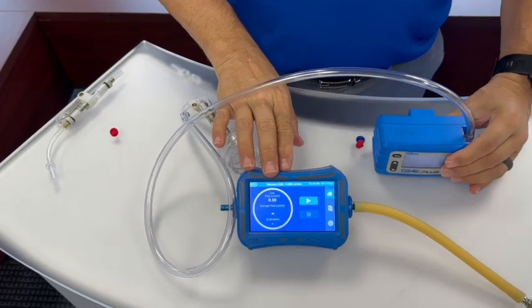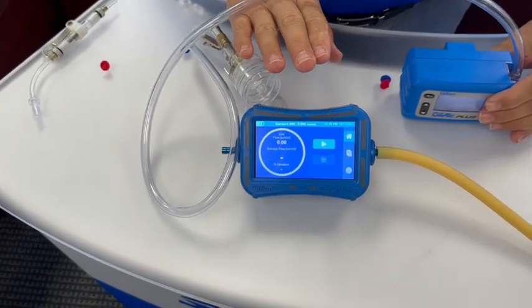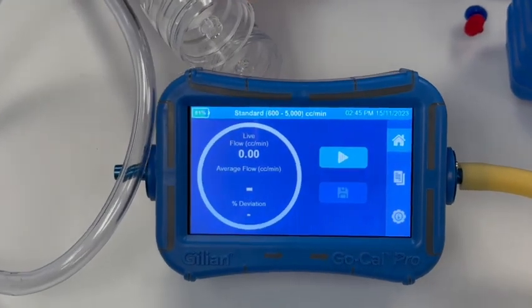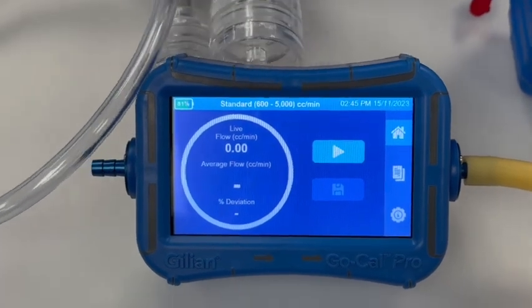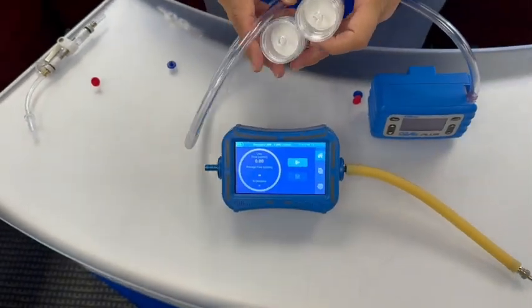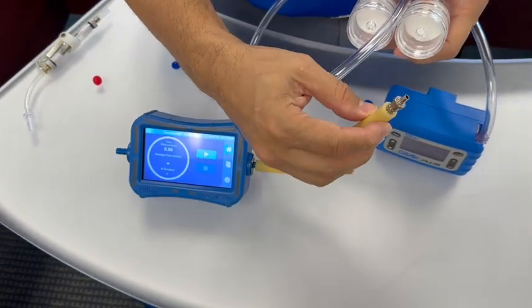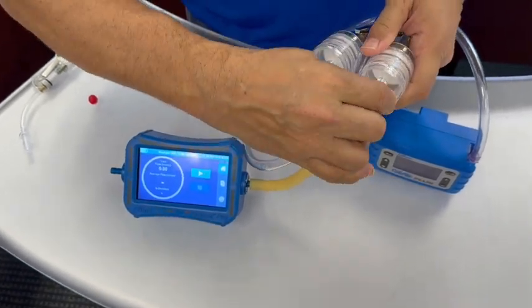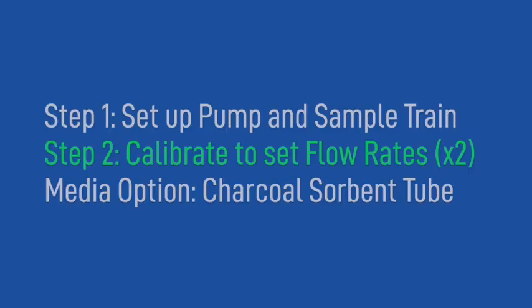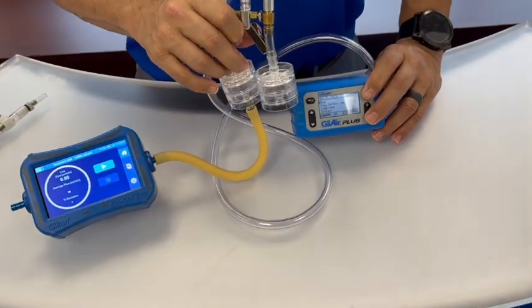Here we have the Gillian Go-Cal Pro calibrator. Make sure you're using the correct flow range for the sampling that you're going to be setting your flow rate for. We're going to be calibrating each one of the media independently of the other, so we'll need to connect the tubing from the Go-Cal Pro to the inlet side of our filter cassette media.